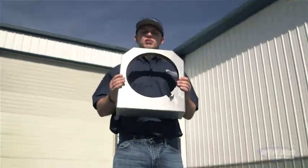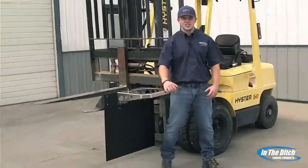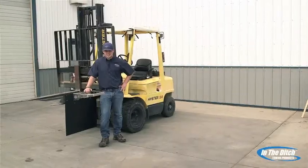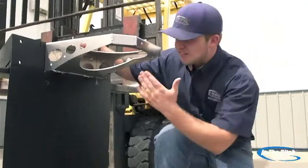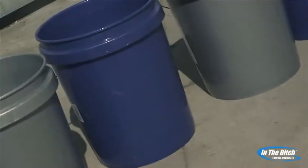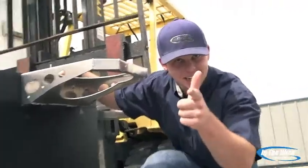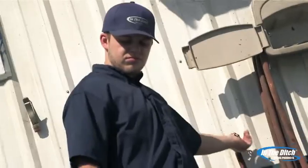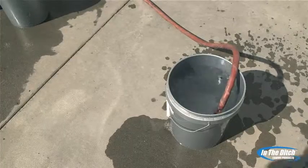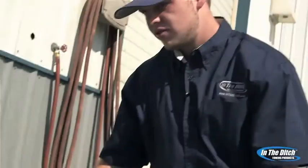This XD trash can mount is made of high strength aluminum. However, we're gonna see how tough it is — how much can it take? We're gonna take it through a series of rigorous tests. We're gonna hang eight five-gallon buckets right here — 320 pounds of downward force on the trash can mount. To get started, I had to fill the buckets up with high-quality H2O. Eight buckets, five gallons each, 320 pounds.